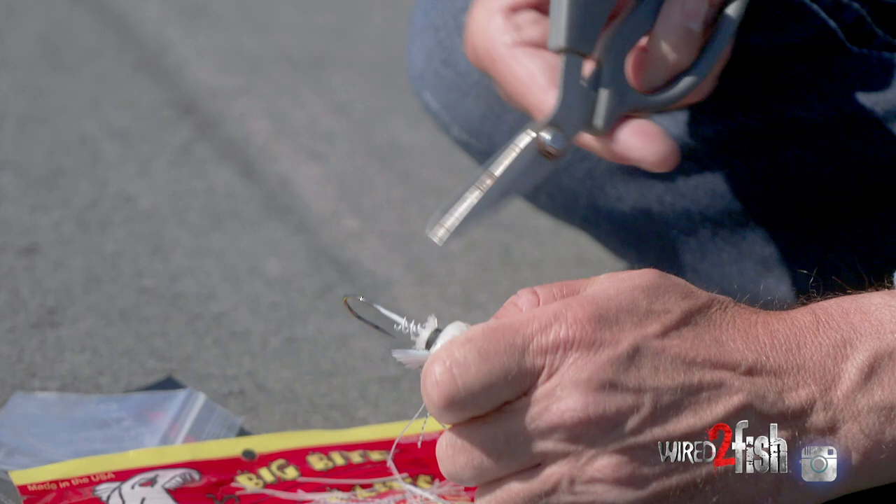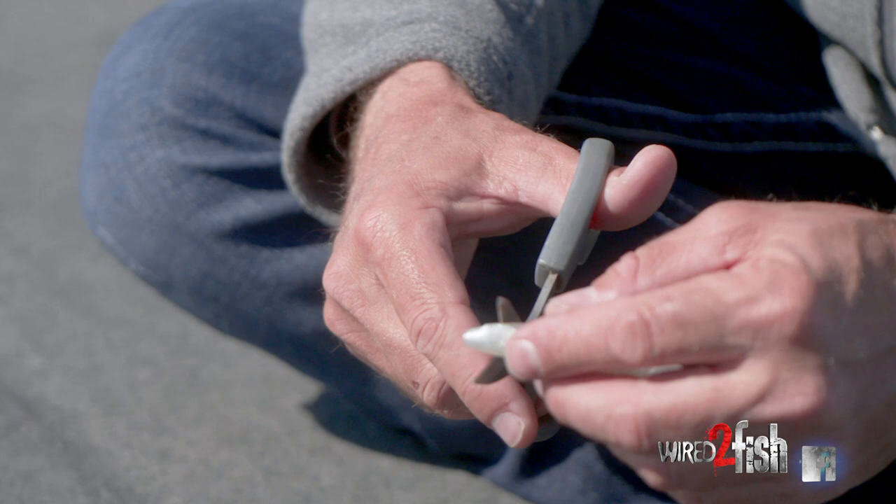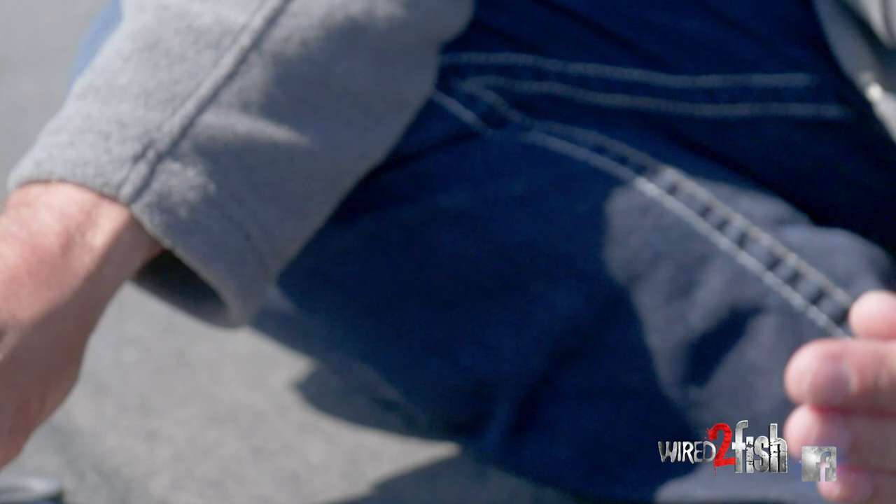I just trim that off on the back and make sure it's staying pretty uniform in the rest of the skirt. The other thing I like is a swim bait. What I do with this is I want a kind of flat surface where I put it on this swim jig, so I just trim a little piece of the head off where the surface is flat, so it's going to meet up with the back of that swim jig.